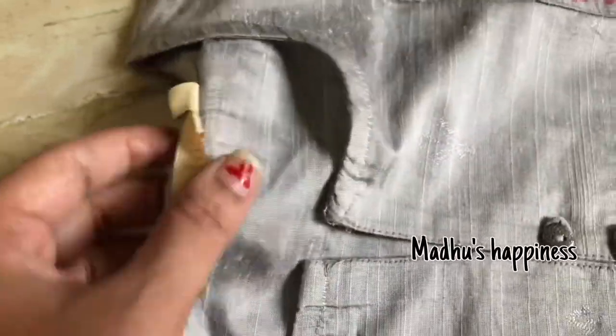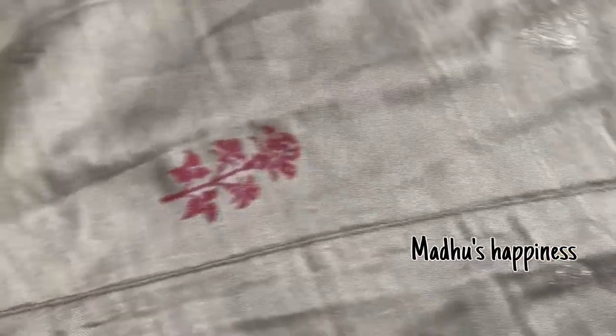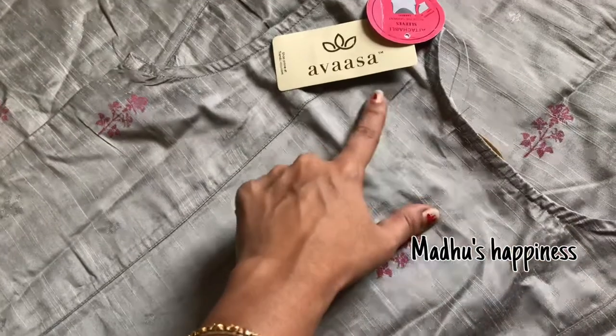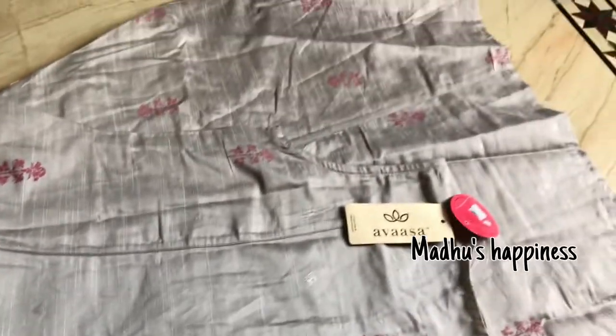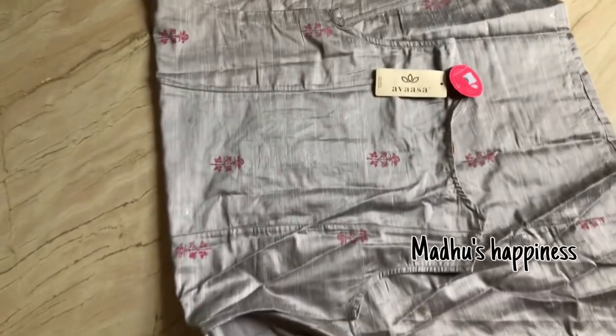They provide sleeves for all the kurtis but I ordered sleeveless. In case you are interested, you can attach the sleeves. This is the best price for this kurti — just ₹300. You can pair it with cigarette pants or even go for palazzo. The kurti material is chenderi cotton style, very comfortable for summers — a very good product.